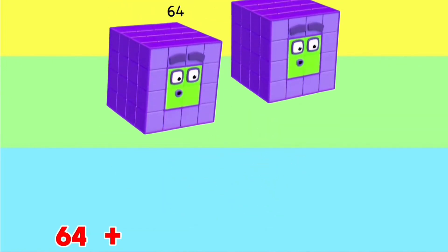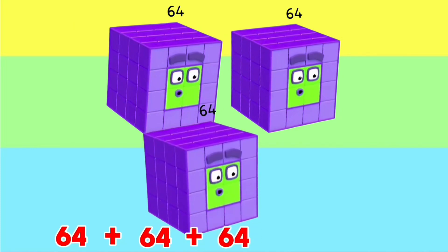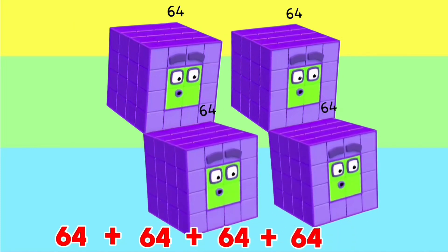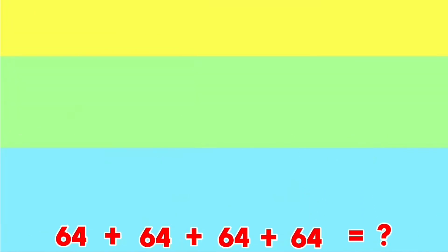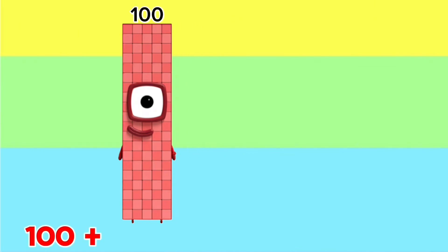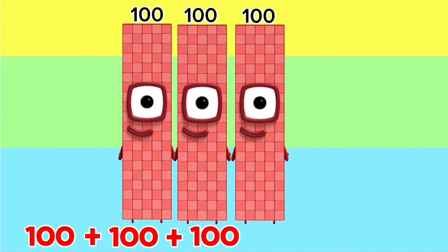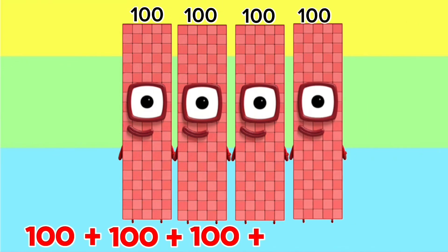64 plus 64 plus 64 plus 64 is equals to 256. 100 plus 100 plus 100 plus 100 is equals to 400.